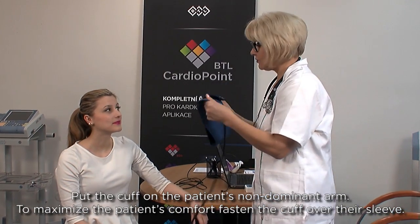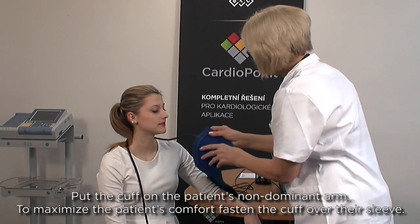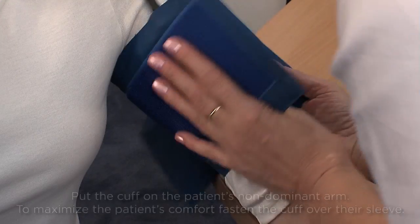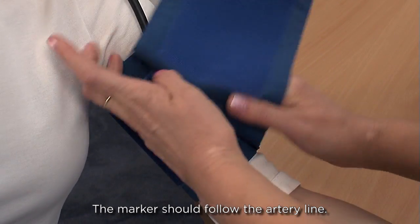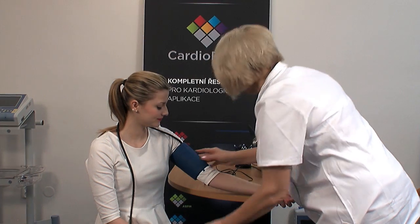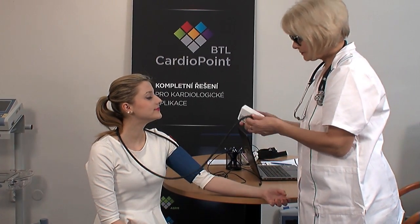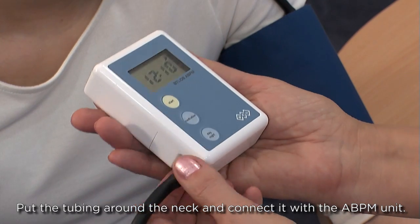Now put the cuff on the patient's non-dominant arm. To maximize the patient's comfort, fasten the cuff over their sleeve. The marker should follow the artery line. Put the tubing round the neck and connect it with the ABPM unit.